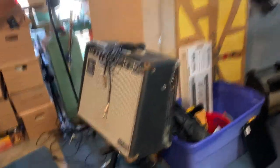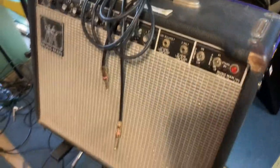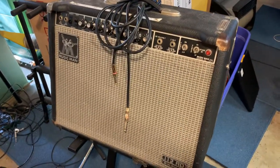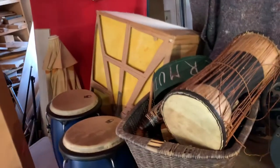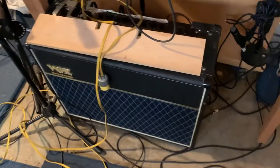We don't have a Fender Blackface, which would be normal, but this will do. Definitely the reverb tank — it's a must. We'll be faking the drums. Any percussion needed? No. The Vox is tempting but I don't think it's right.